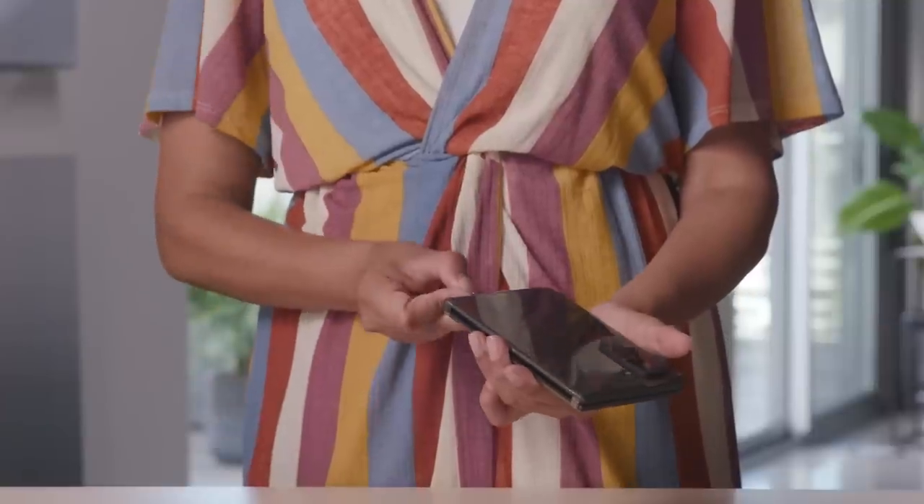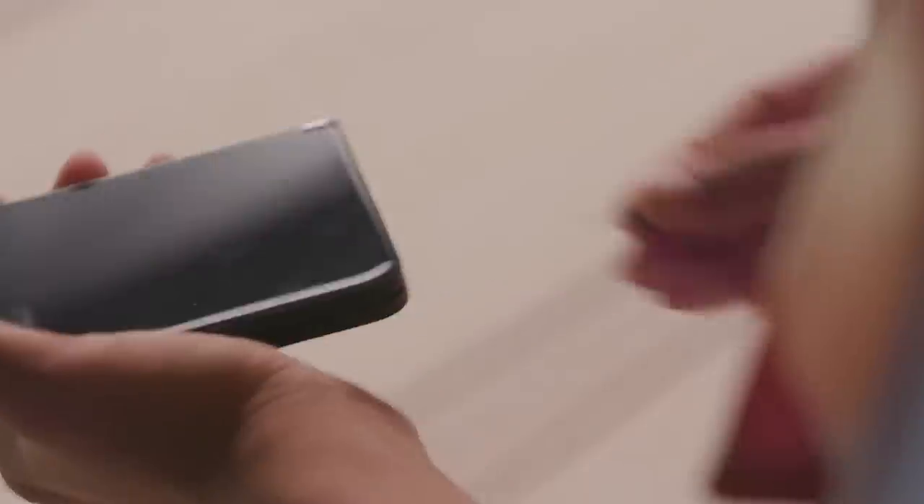Next, you can insert your SIM card. Using the tool provided in the box, release the tray, correctly orient and fit your SIM card, and then carefully insert it back into the device.